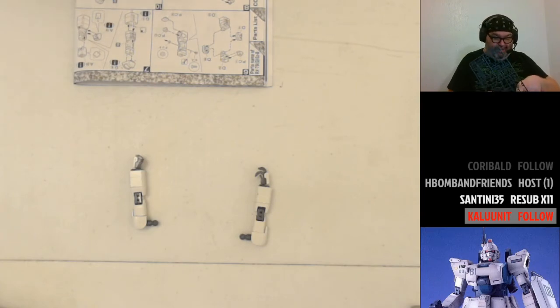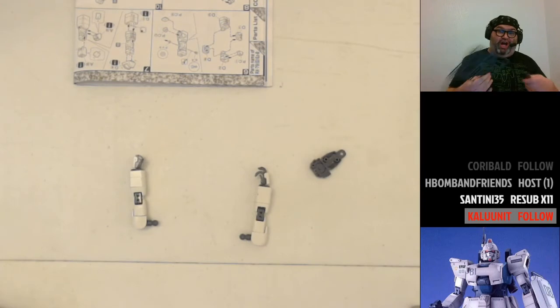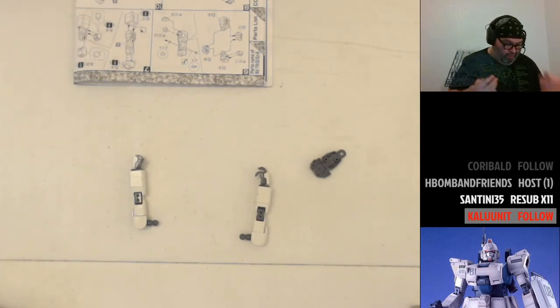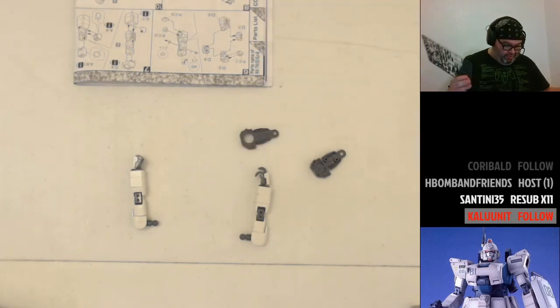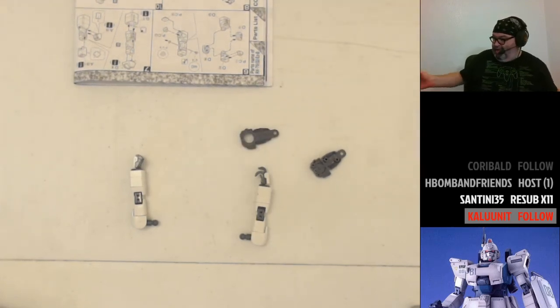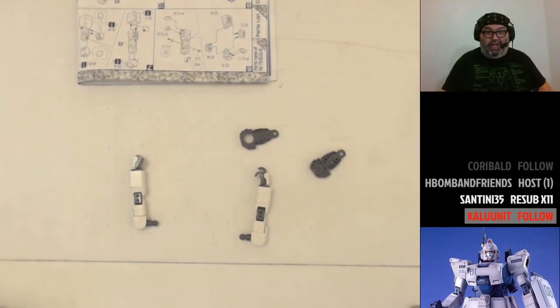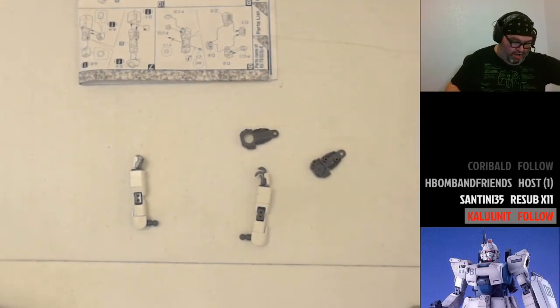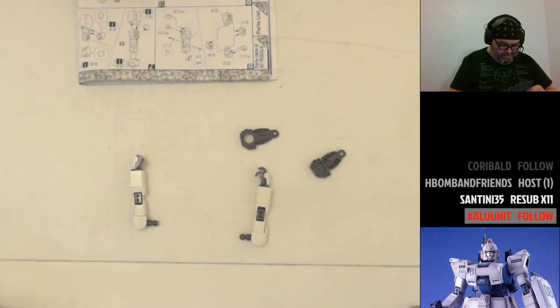Let's get started on the leg units. Instead of building one piece, then the corresponding piece, then the next — this kit just wants me to build one whole leg and then the other whole leg. They're basically symmetrical but the instructions have you build each one entirely before moving on. We'll listen to this kit.